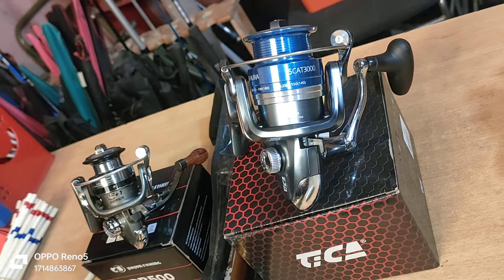This is the 3000 model and the 3500 model. We have both the 3000 model and the 3500 model available.